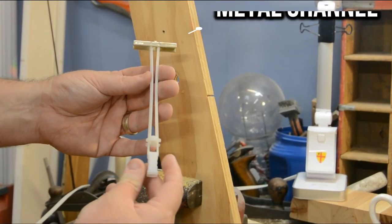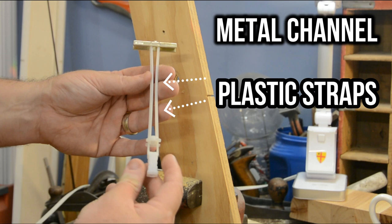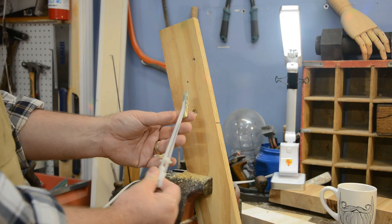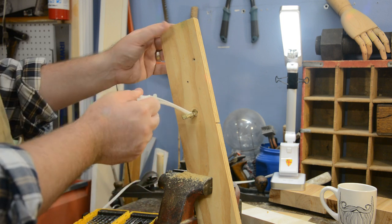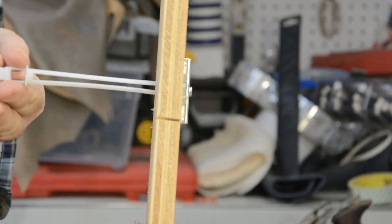If you take a look at this toggle bolt, there are three pieces to it. The metal top-on part is called the channel. There are two plastic straps that lead down to the plastic cap. You insert that metal channel through the hole you've drilled, and then pull it, making sure that it's seated firmly against the back of the drywall.